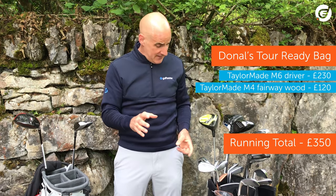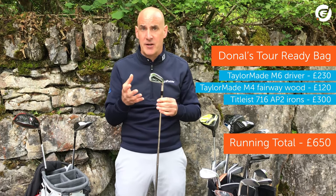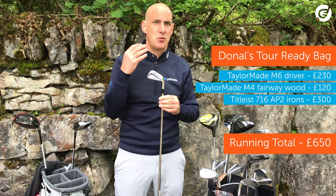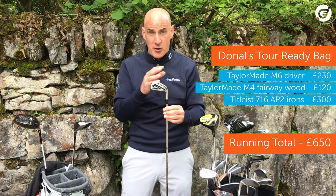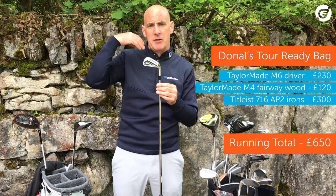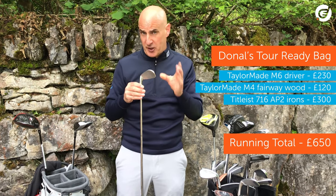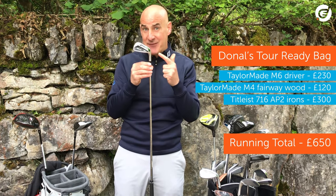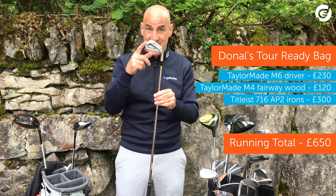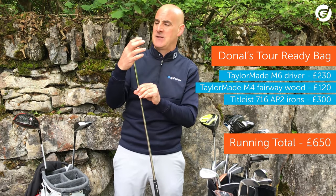Irons next. Now when it comes to tour irons, Titleist's track record over the years has been nothing short of exceptional. They were never a company to over-market their products — they let their equipment do the talking. The AP family, or advanced performance family, spanned 12 years and 6 models. The AP2s took off on tour with a better player's look and address, but still with plenty of forgiving meat and tungsten weighting for forgiveness. So for our tour bag, let's go with the 716 AP2s — super value at £300, as used by Jordan Spieth to win the 2017 Open Championship. Nearly gets a hole in one on 13 on Sunday, goes five under for the last five holes — an incredible performance with his AP2s.